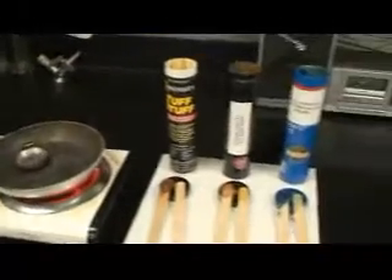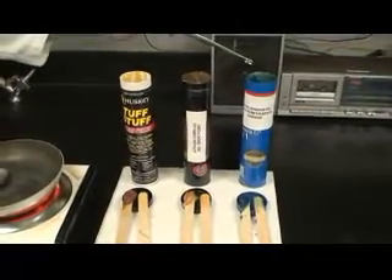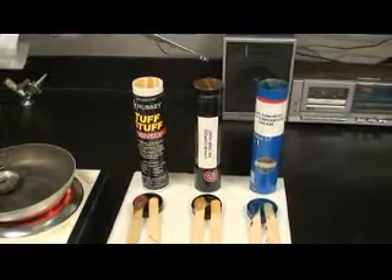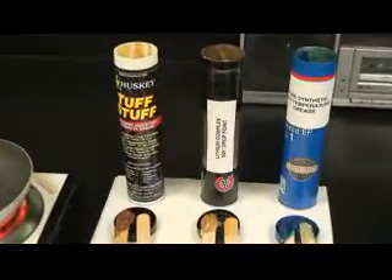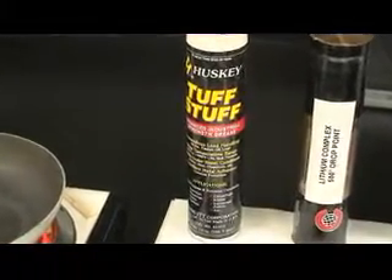The first is a synthetic grease that has a synthetic base oil. The second is a traditional lithium complex grease which has a dropping point of 500 degrees. The third is our Husky Tough Stuff grease with a no-melt synthetic thickener.